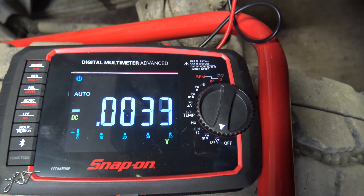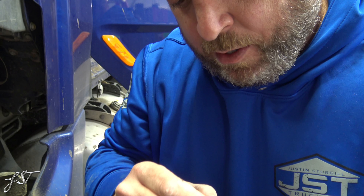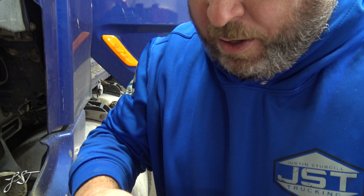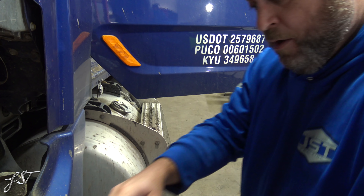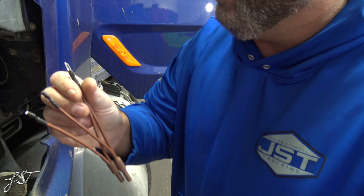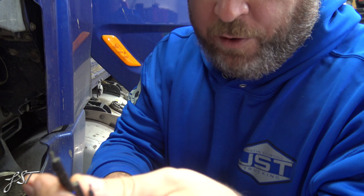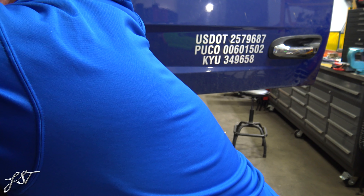I don't see any kind of weird resistance in there. I'm going to see if I can take these apart and plug in something here, and then we got to go in and hit the city horn. I hate these leads — I'm going to go get the fluke leads. If you got the Snap-on ones, it's the blue leads. Let's go ahead and plug this in there.